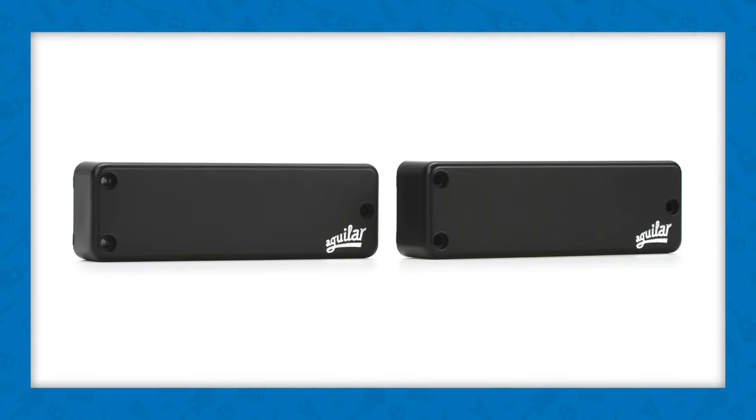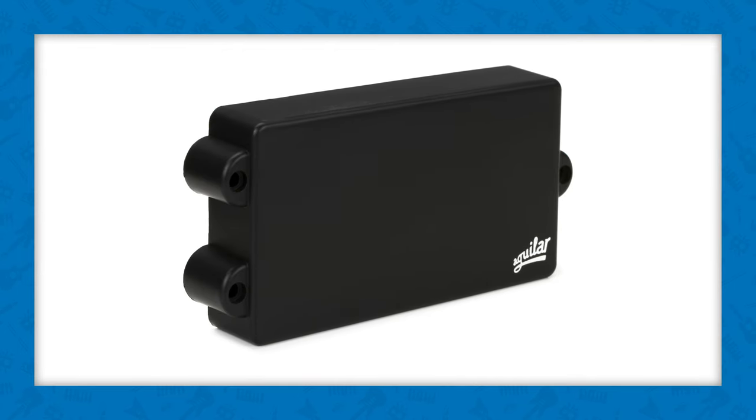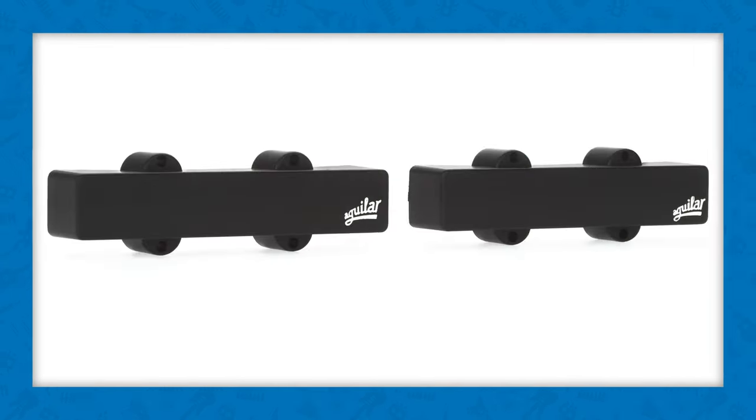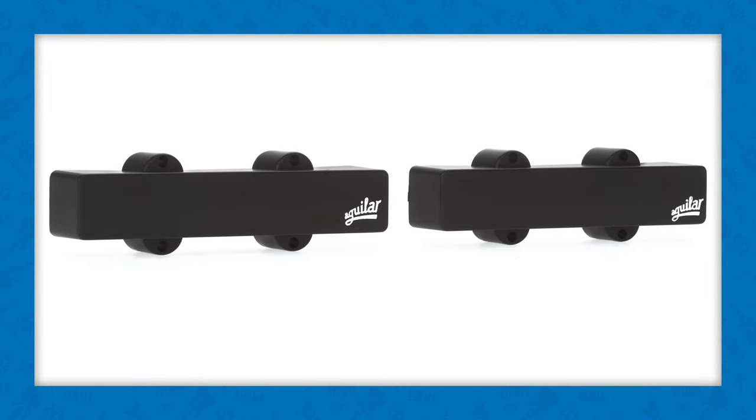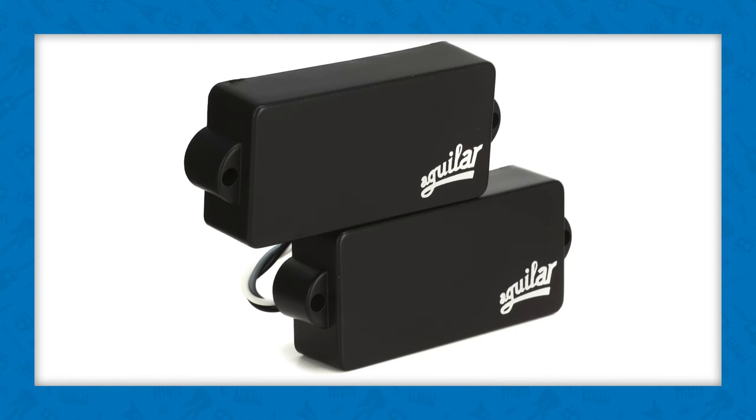The DCB era has stretched out. It's available in soap bars, M's, J's, and P's. All that detail and harmonic content that has come to define the DCB sound and character — you can get it in a soap bar, M, J, or P.